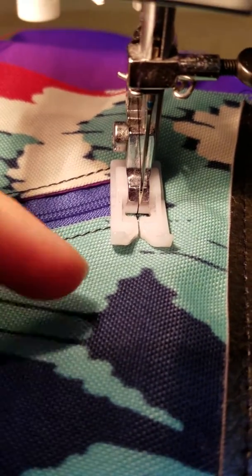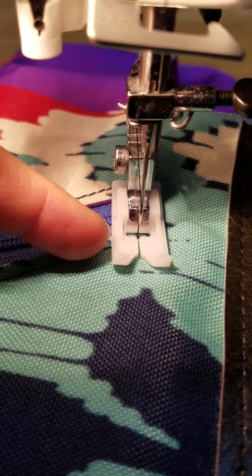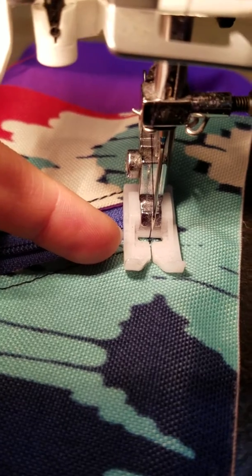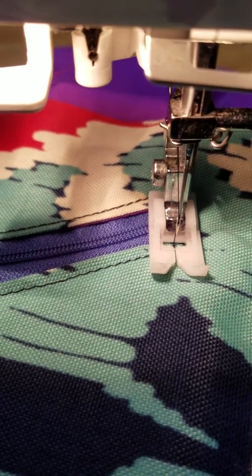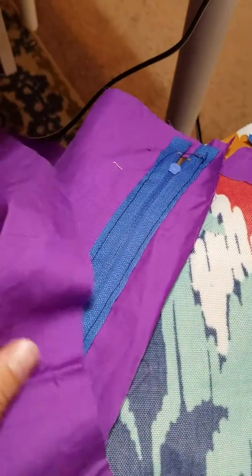At the ends of your zipper, you're going to want to go back, forth, back, forth — I do mine at least three or four times — because I don't want that zipper to get worn out, especially if you're using it on a daily basis. It just makes it sturdier. It's easier if you clip your threads right as you finish whatever you're sewing.